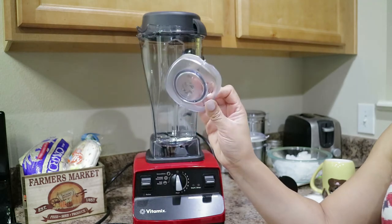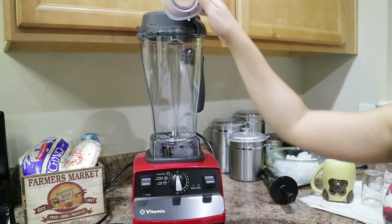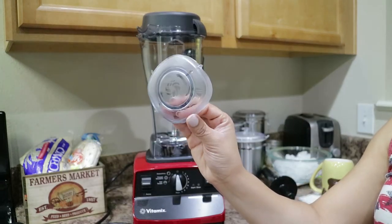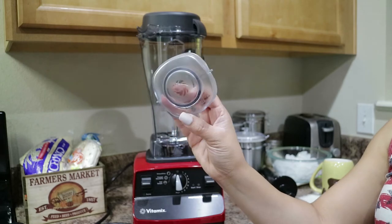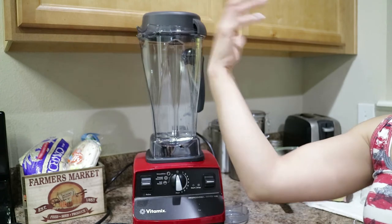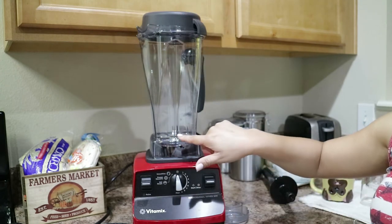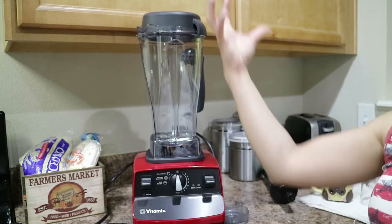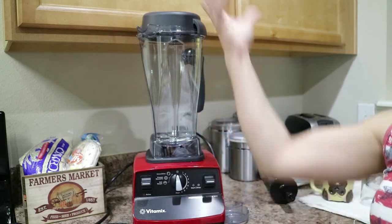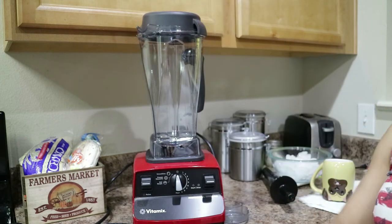This portion right here is the lid plug, and it just goes on top of the black plastic part to keep ingredients inside from splashing out — kind of like a splash guard. The way this blender is designed, instead of blending up, it pulls everything down and blends it into the blade in a circular motion. It doesn't splash all over the place, which is really cool about this blender.